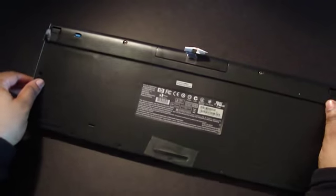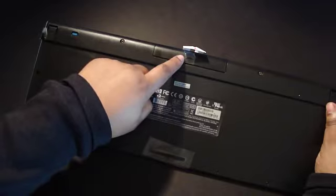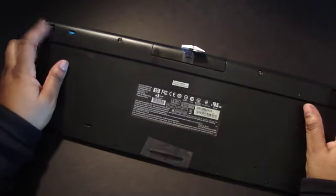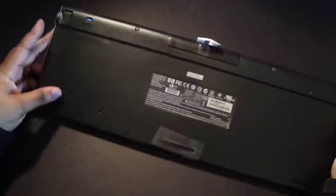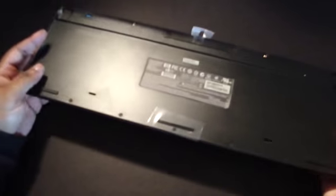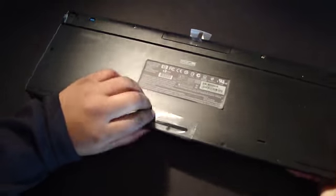Let's take a look on the back of it. There's the connect port, that's where your battery goes. You've got the feet right here to lift it up and give it a little bit of level. You have some padded feet right here as well.